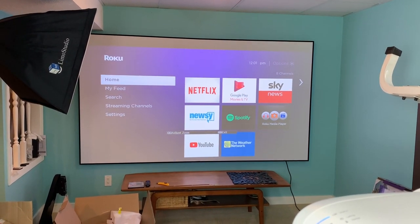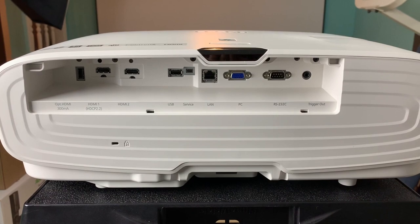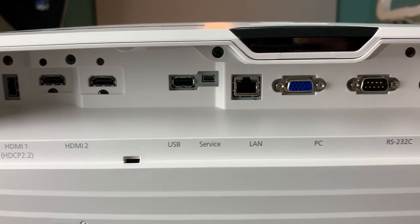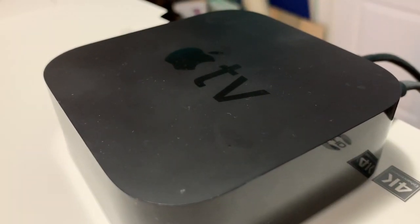No matter where you place it, you can adjust the framing and make keystone adjustments to correct any off-center wonkiness. When it comes to connections and ports, there are three HDMI ports that turn this projector into a home entertainment hub — connections for optical HDMI, HDCP2 HDMI, regular HDMI, USB, LAN, PC, RS-232, a remote trigger, and an infrared sensor. It might seem surprising, but this projector has no internal speaker. At this price point you would never rely on an internal speaker anyway — you'd be connecting it to your receiver or dedicated home theater audio system, probably using one of the HDMI ports.